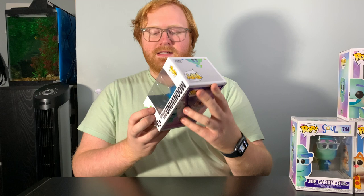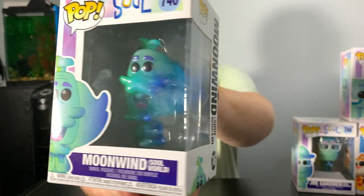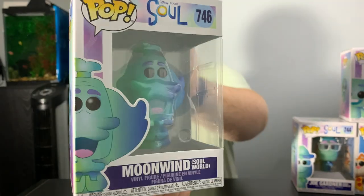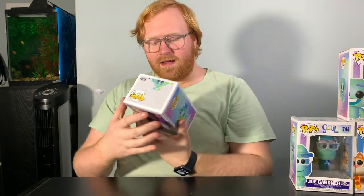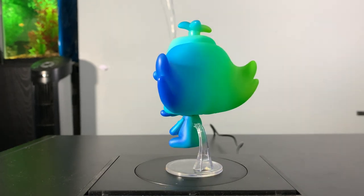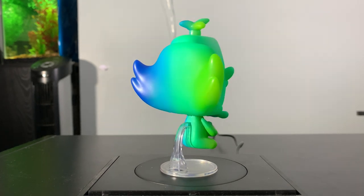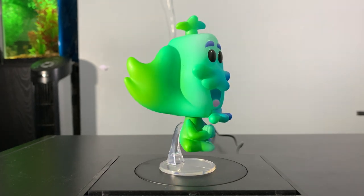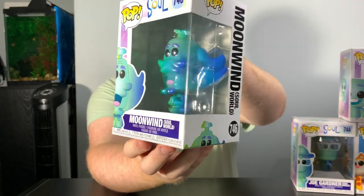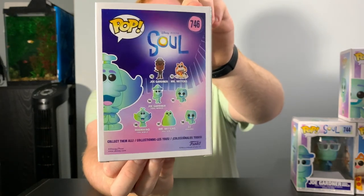And then 746 is Moonwind. Moonwind has a pretty important role to play in the movie — I don't really want to spoil anything for you guys. But this Funko Pop looks really, really nice. I just love the color gradation in it. I love how they included the classic Funko Pop black eyes, and I also love what they did with the eyebrows — they just look really expressive. This Funko Pop is just really, really nice looking. Some really great color gradation on the back there. I just love this whole set of Funko Pops.